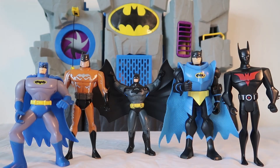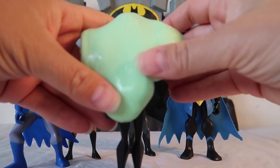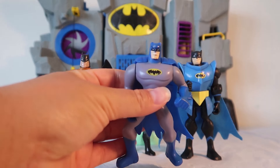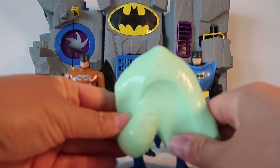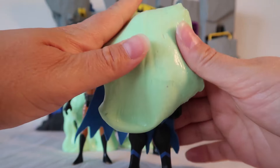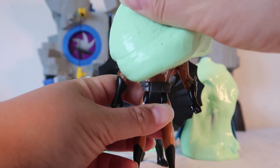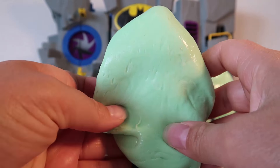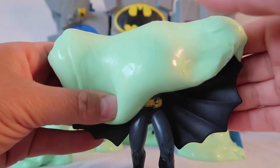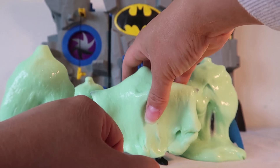Okay Batmans, who wants to get slimed first? Batman Beyond it is — look out for the slime! Okay Batman Beyond, time for a sliming. Armored Batman, your armor is no match for my slime. Okay Electric Batman, your electricity can't stop my slime. And finally Black Batman, we gotta slime those wings so you can't fly away. Oh man, what a slimy mess we've made!